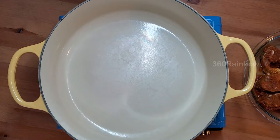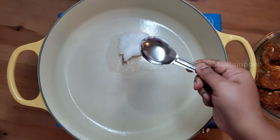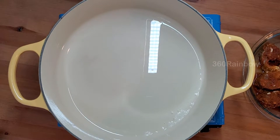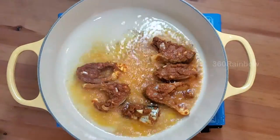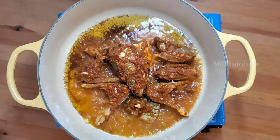Add 2 tablespoons of oil — we are going to do a shallow fry. Once the oil gets heated up, keep the flame medium-high and place the fish slices one by one.